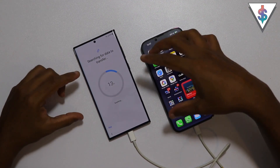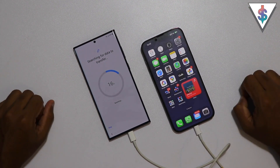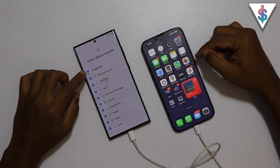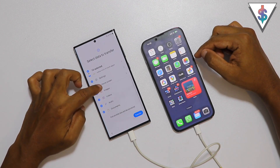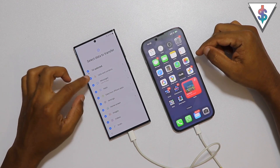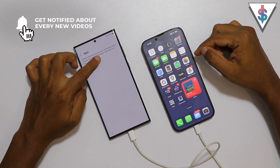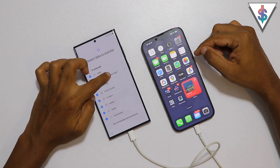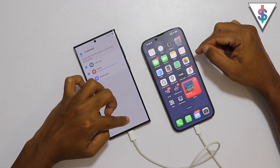Now it's searching for all the data to transfer from the iPhone to the S23 Ultra. The phone has identified all the data we can transfer - here are the details. You can select calls and contacts, messages, apps, and all the images, videos, audios, and documents. For apps, it says Android versions of your iOS applications will be downloaded, and you'll get recommended apps when there's no exact match. It also shows you can transfer the calendar, notes, and bookmarks if you want.